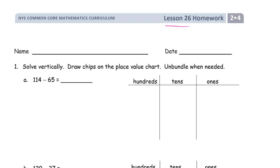Welcome to the homework for lesson 26. This is module 4 of grade 2. Name first please, and then we're solving vertically first and drawing chips on the place value chart and unbundling when we have to.